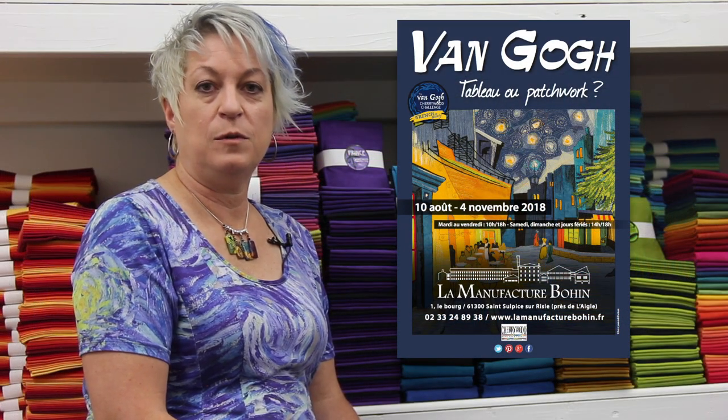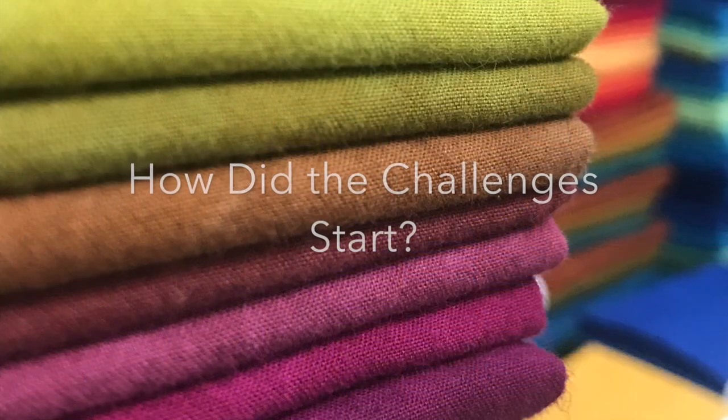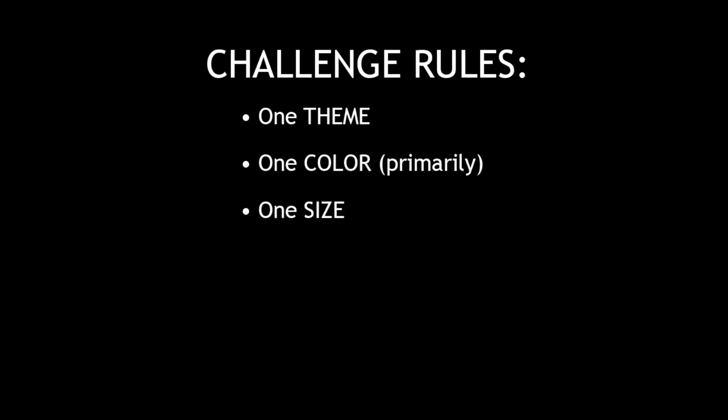I'm going to talk to you today about these beautiful quilts in the Van Gogh Cherrywood Challenge. I got this idea several years ago to do a challenge — I wanted to see what people could do with just a very limited color palette, basically using one color. The rules were that the quilts had to be 20 inches square, made entirely from Cherrywood, though we did allow accent colors. Technique and embellishment were wide open.